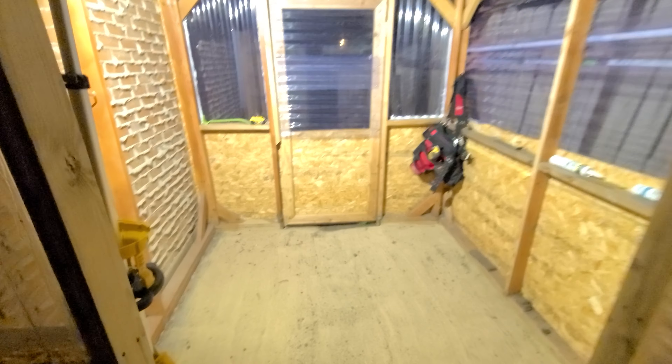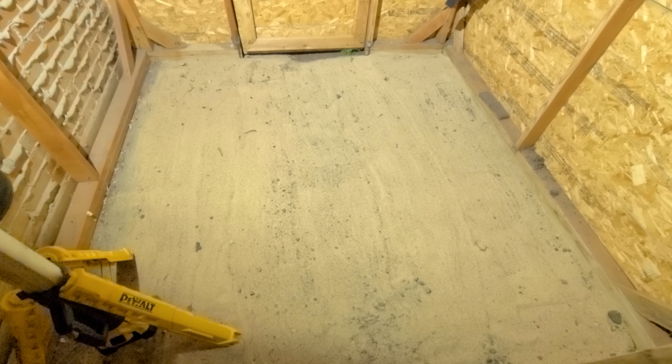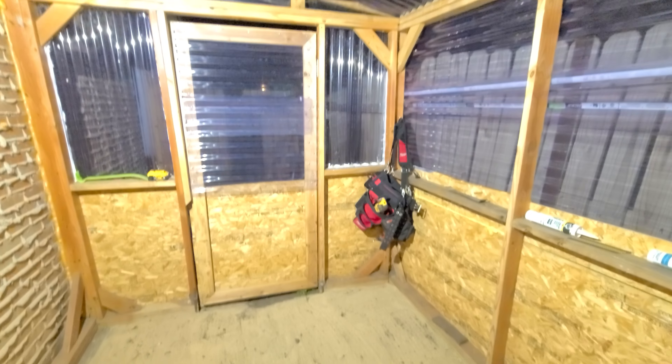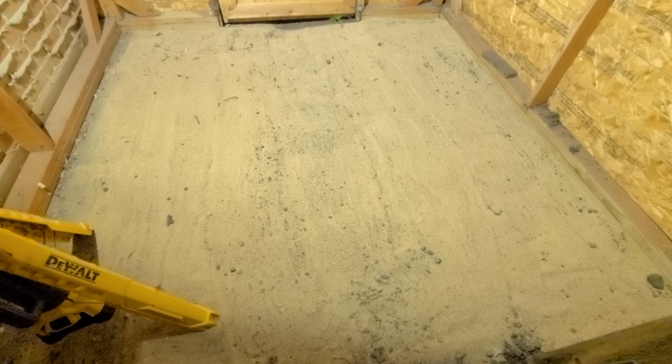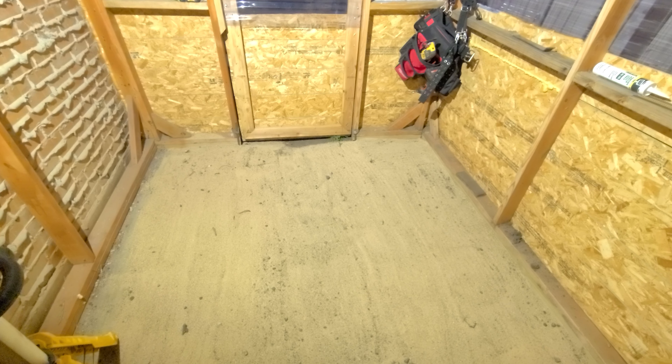I've got the other door made here. Right now I have to trim it out a little bit and put some sand down today. I watched half an episode of This Old House and I think that's what they did before they put down their flooring, so I gave it a shot.